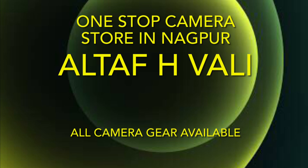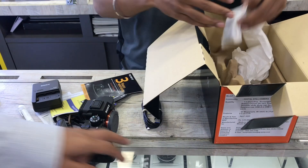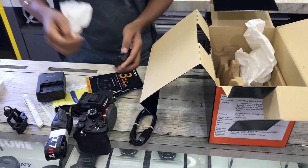I purchased this camera with my own hard-earned money. I wanted to thank Altaf H Vali, which is a store in Nagpur dealing in camera equipment. It's an excellent one-stop store for all kinds of camera gear and equipment, with the best prices — do check them out before purchasing your gear.